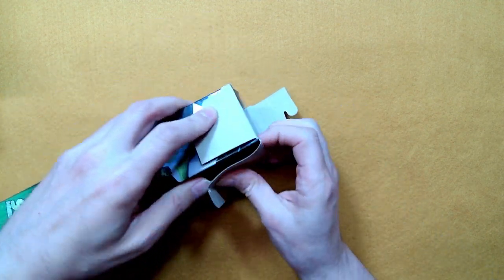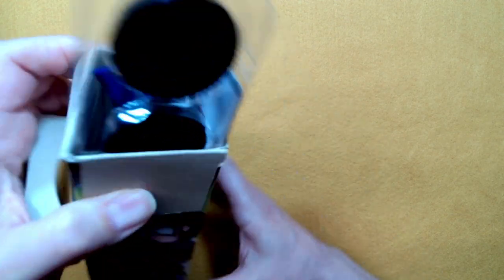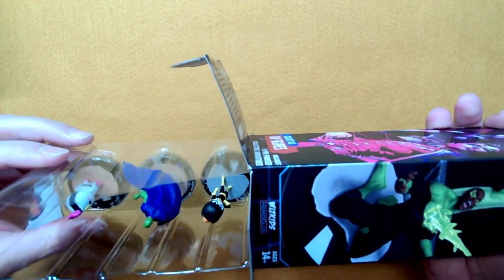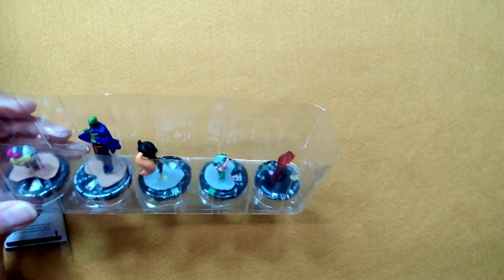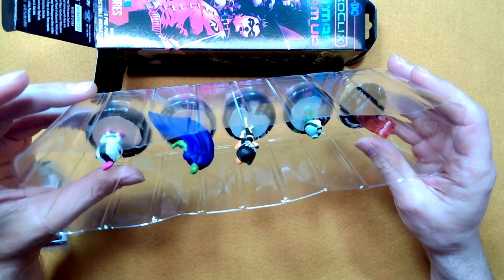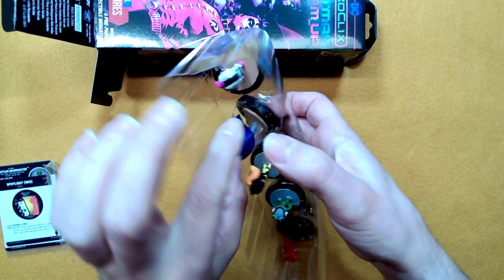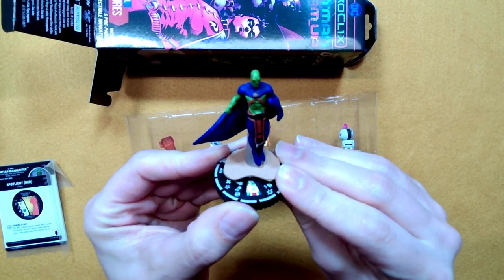Okay, let's give it an open and see what we got. We got Martian Manhunter — I can already see that I did not get a ring. We got Batgirl, we got Gizmo, and we got Red Spotlight. I think my rare here is the Martian Manhunter — let's just pop him out of the plastic. Yeah, he's the rare. Number 36. Very nice. I can't recall if I have this one or not, but let's take a quick look at him.